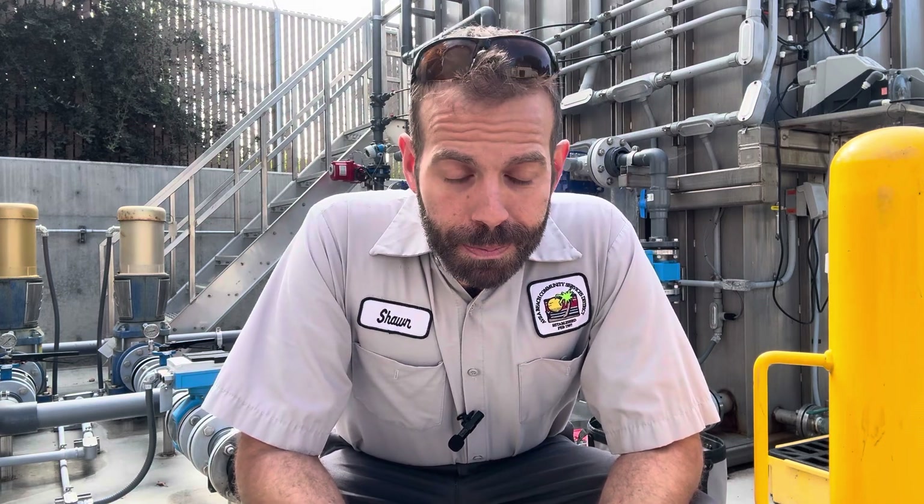I wanted to have a quick chat before we jump into the meat of this video, and that is safety around electricity. I am trained professionally to do this. I've been doing it for over 10 years and I've had wonderful teachers — electricians and pump specialists — who do this every day. You do not have to search far to find horror stories of people who have been killed by electricity, and that includes professional electricians. It can happen to anybody.